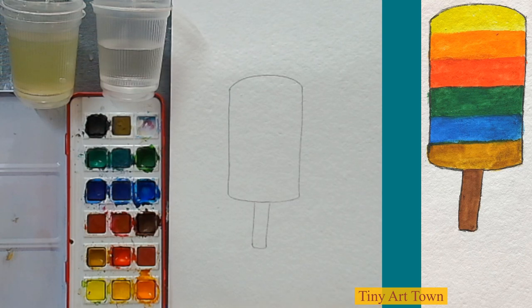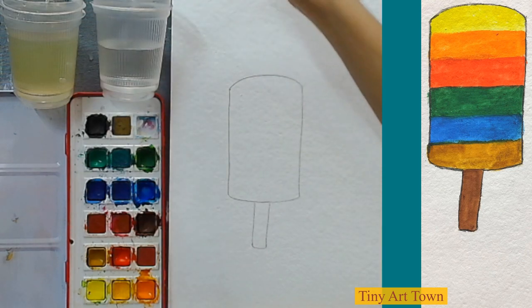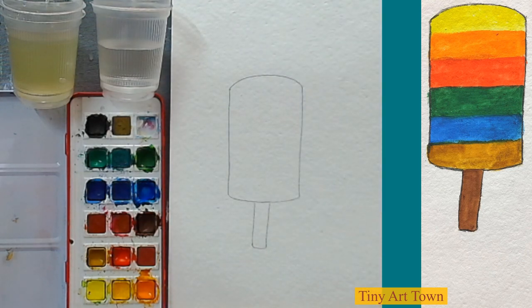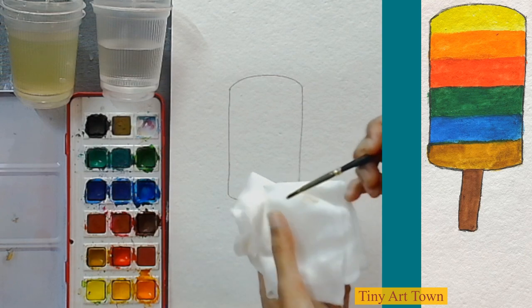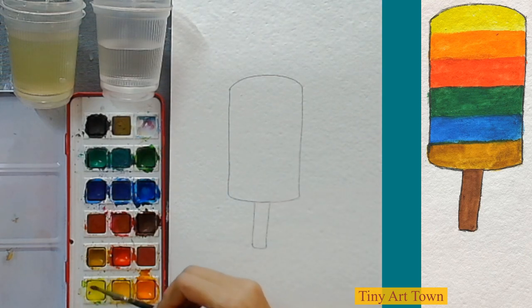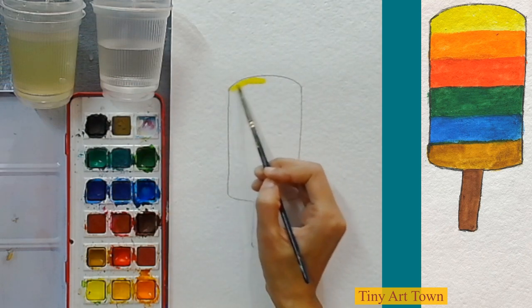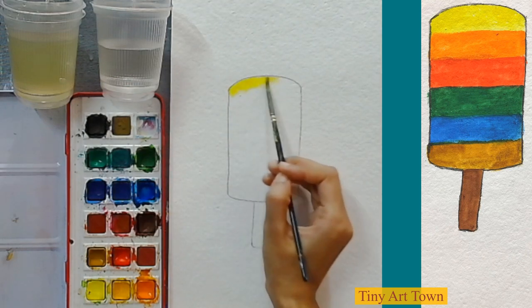Now we are going to color it. Let's pick our brush and take some clean water. If there's too much water, you can dab the brush on your tissue paper. Now let's get some lemon yellow — this is the lightest yellow, but you can use any yellow that you want — and we are going to put some color over here.